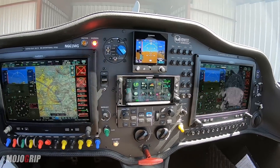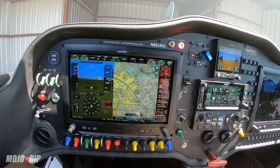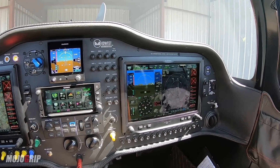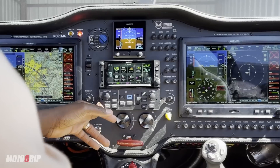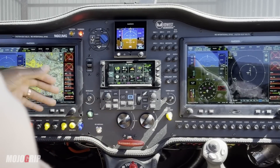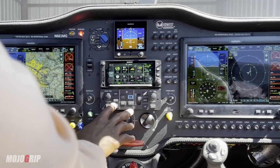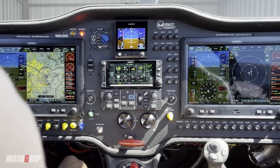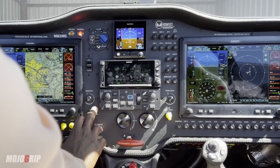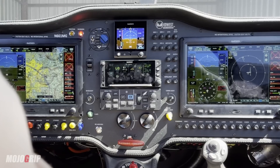When everything is on, the G5 also comes on. Below it is the GTN 650 — this is a great device to fly IFR, and as I'm getting more involved in my instrument training, this is going to come in handy. And then I've got my autopilot — this is a beautiful system. In some of the flight videos I've done you've seen me use this panel. What I generally do is test it while I'm on the ground first, and then I activate it whenever I'm in cruise. Every pilot uses their autopilot differently, but I like to engage mine once I get into cruise.